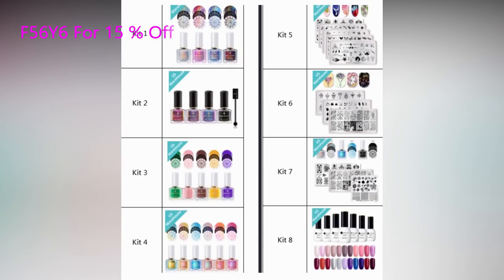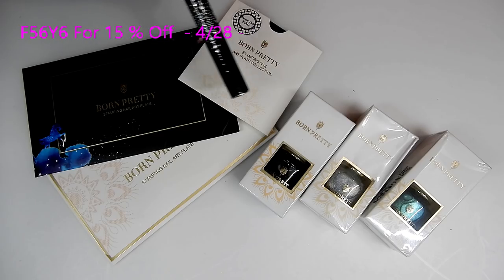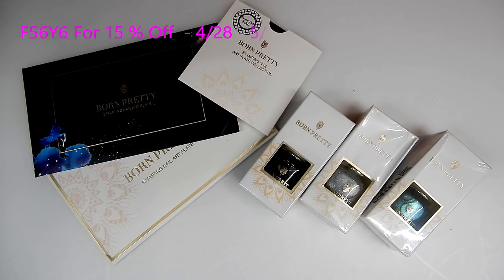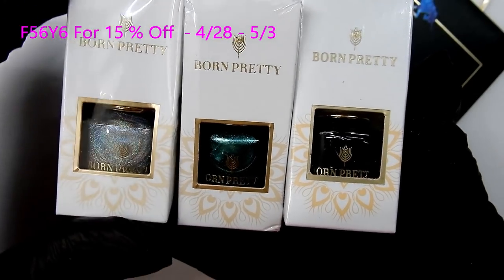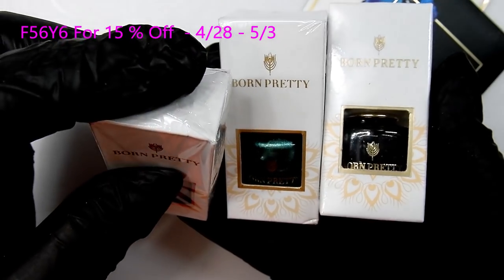I chose Kit Number 7 for review — it sells for $14.99 and it's a six-piece kit. I'm going to be showing you everything in the kit, demonstrating it, and making a design. The link to these kits will be in the description box below, and there's a coupon code on screen for 15% off. It's only good from April 28th through May 3rd, so take advantage of it.